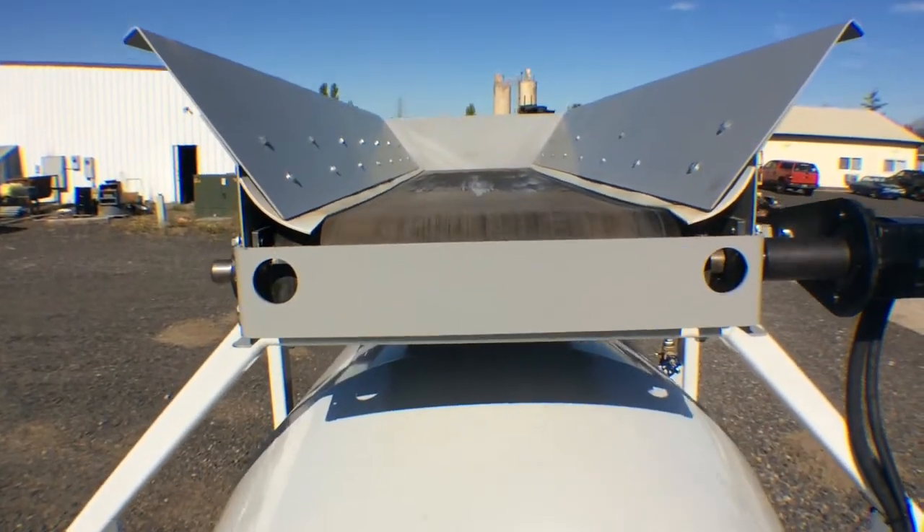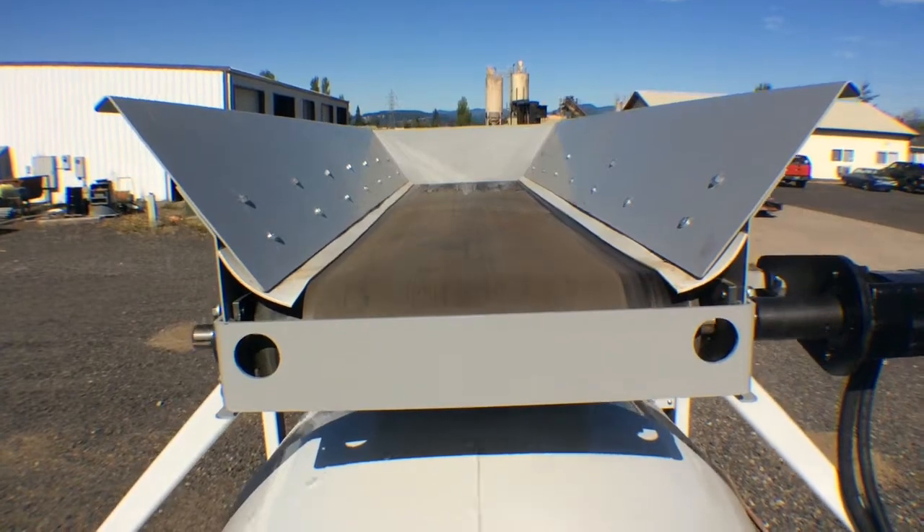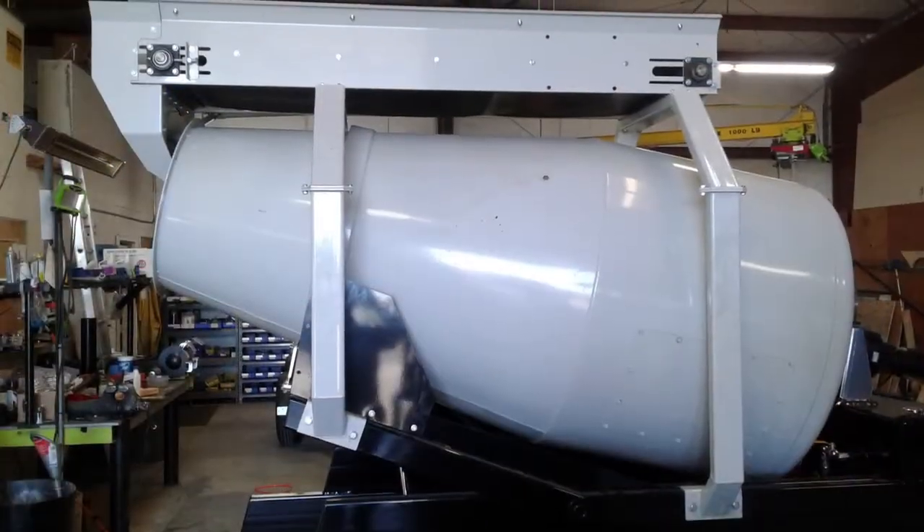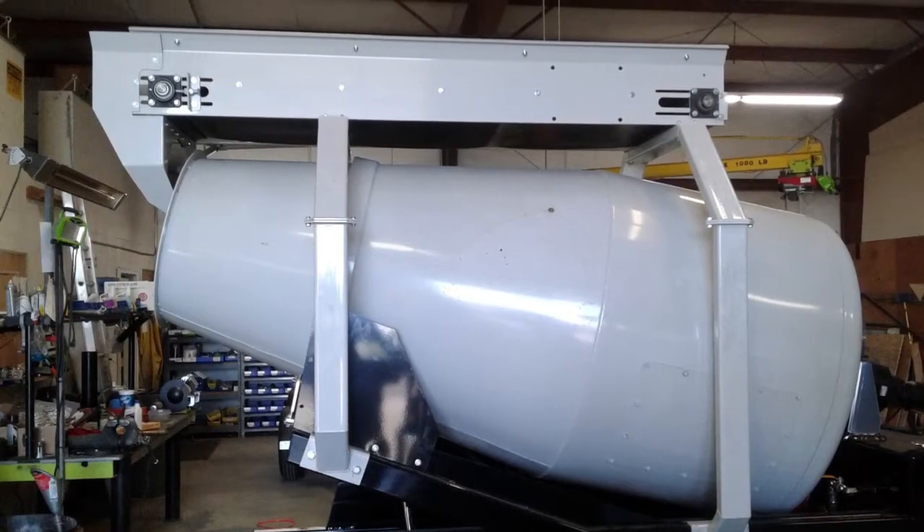The conveyor provides a way to load your sand, gravel, and cement into the drum without separate loading equipment. This creates an all-in-one portable batch plant.